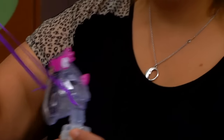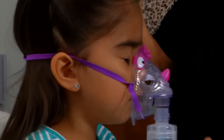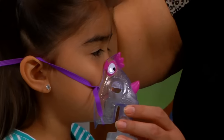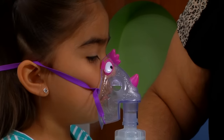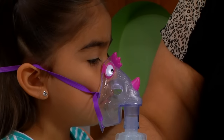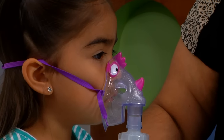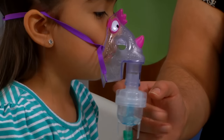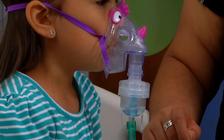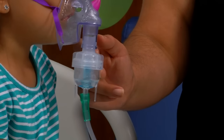Turn the machine on and encourage the child to take slow and deep breaths through the mouth until the mist stops flowing. Occasionally click the sides of the medicine cup to drop medicine that has collected on the plastic. Depending on the machine, a treatment can last between seven to ten minutes in length.